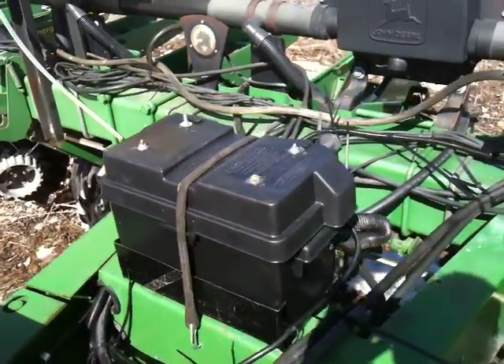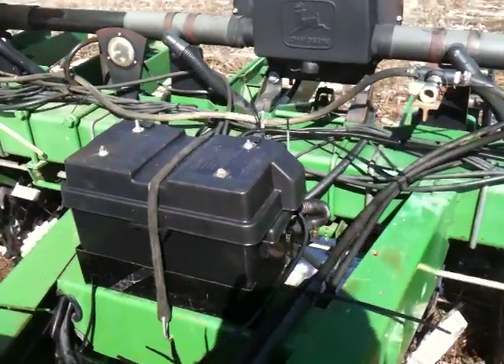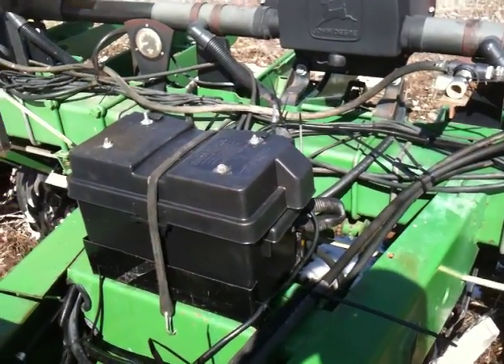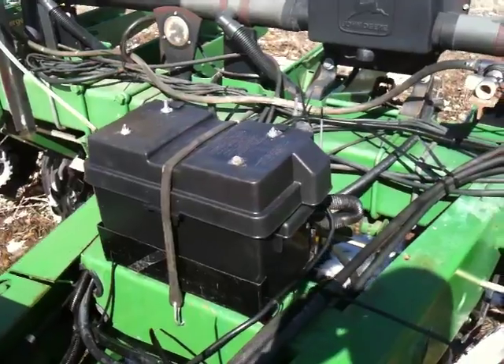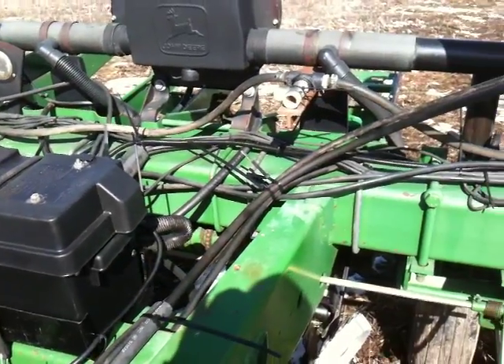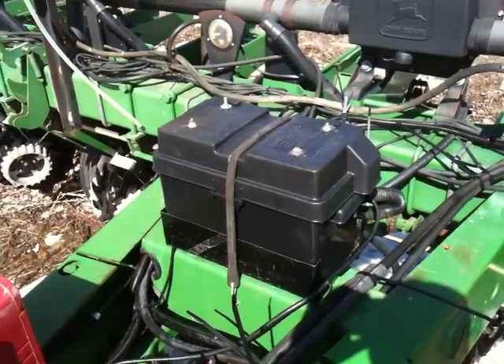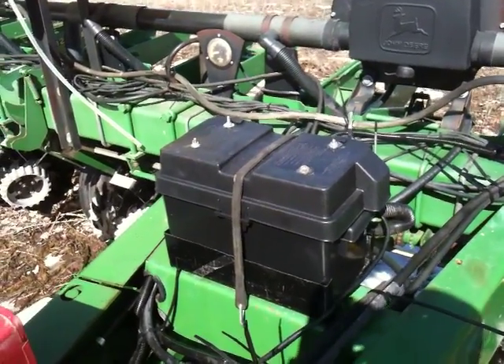On our corn planter we installed a variable rate seed drive which proved to be very handy for setting seeding rates. So what we did was install a variable rate seed drive on our bean planter as well. I think it will be valuable in testing different varieties at different populations.